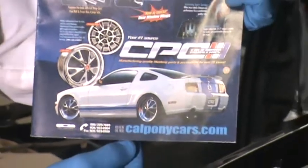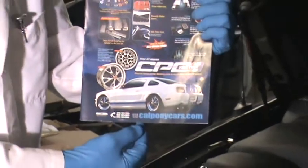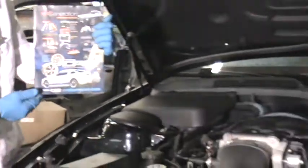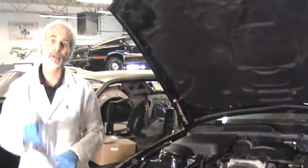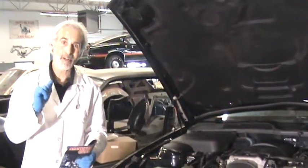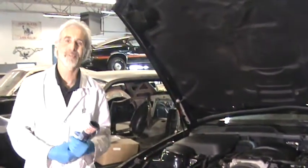Go to their website, calponycars.com — you're really going to like it. It's a real easy site to navigate; if you can go to eBay, you can go on their website. Until next time, check out my videos — I'm making them every weekend. Mustangrestoration.net. Remember, the doctor of restoration is always in. Until next time, see you then.